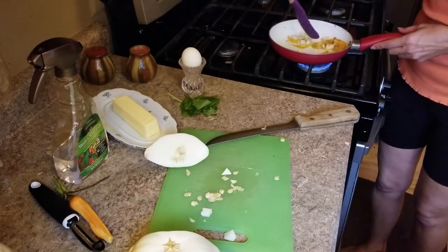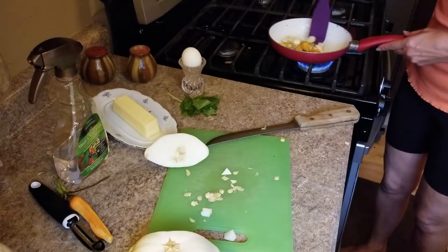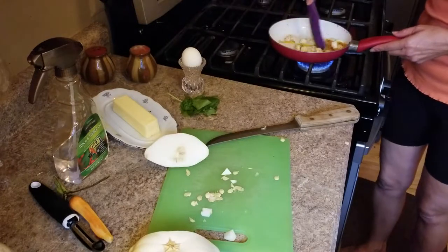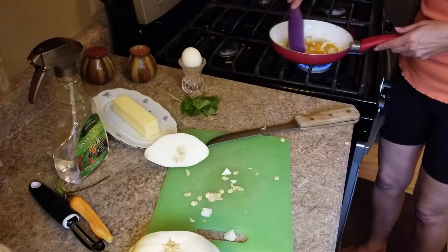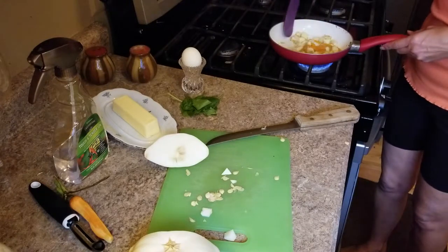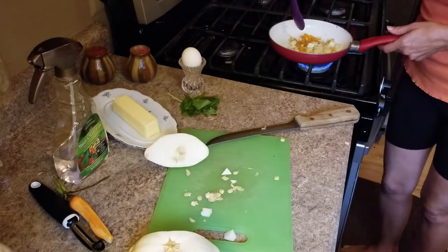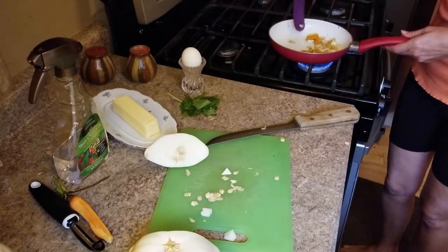I do have a favorite video on making patty pans — I'll put it in the comments below if you're interested. It's really super simple and it tastes good. I eat them all the time — well, in the summer, because I can't find them around here in the winter.